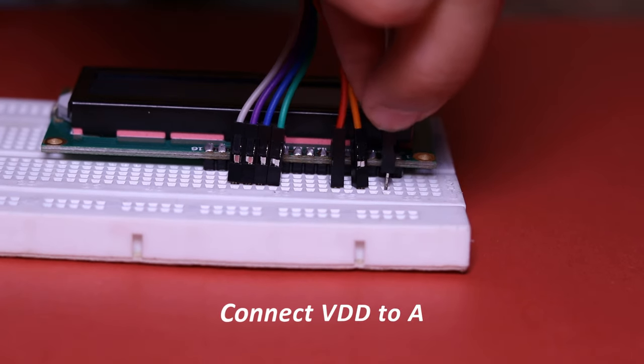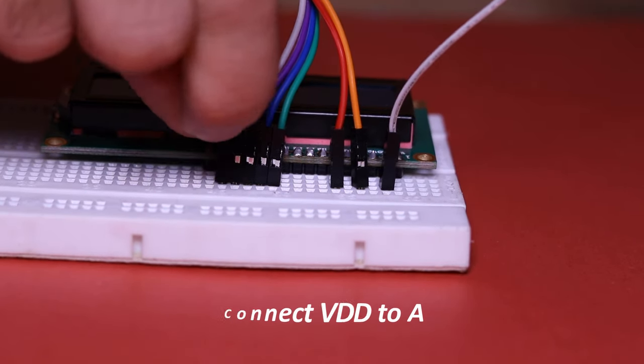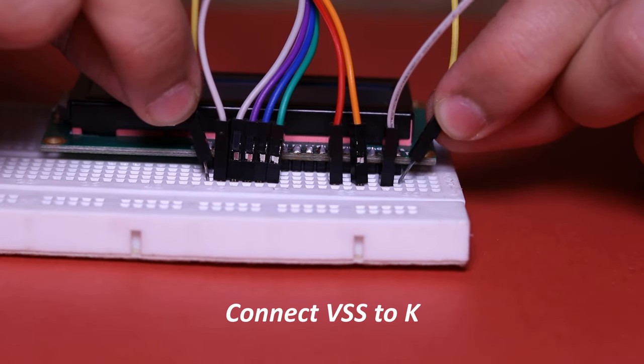On the LCD, connect VDD to A, VSS to K, and RW to VSS.